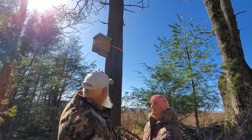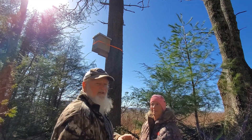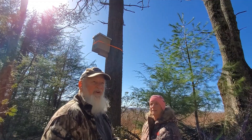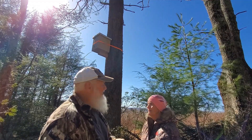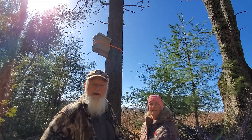We just got a ratchet strap around it. We screwed the L bracket into the tree. I'll use some timber lock bolts so we can screw them back out when we get through doing this. Got it up there and it was looking good — I hope we can catch some bees here.